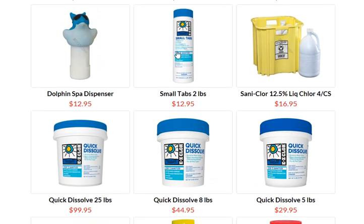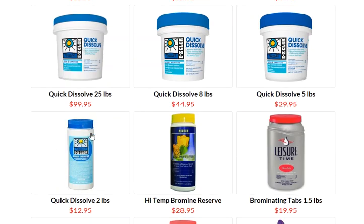Quick dissolve is great for above ground pools. You can buy the little tube here, and even for larger above ground pools with a lot of splash out, you can use it in place of liquid chlorine because it contains your sanitizer and you don't have to keep adding the sanitizer.